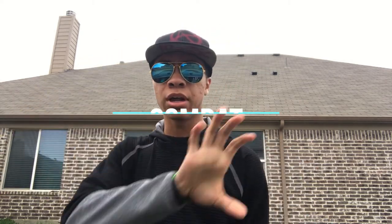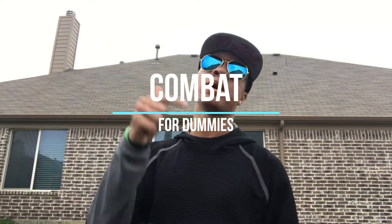What's up guys, it's the only ninja, wearing aviators and a superhero hat, bringing you another episode of Combat for Dummies here on the Modern Ninja YouTube channel. I know a lot of you guys got into the series because I teach you how to do weapons tricks as well as effective fight combinations, so I'm going to do a weapons trick for you guys — it's time to bring them back with a bow staff trick.